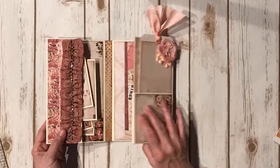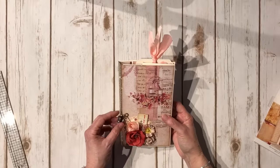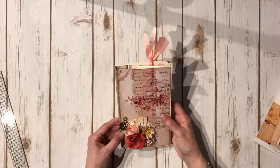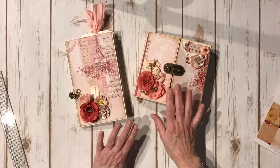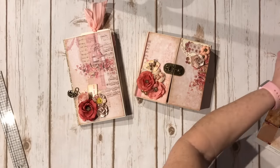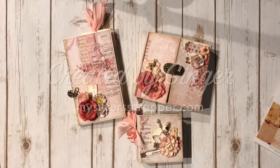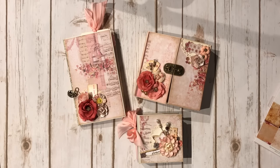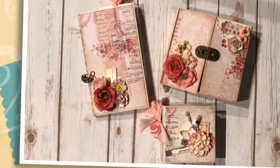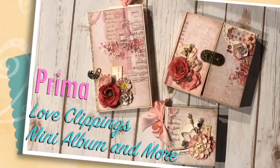So there you go - that's my other little project using the beautiful Prima Love Clippings by Frank Garcia. So I made this folio, and this tiny mini album. His books are phenomenal, and my favorite little new size is the tiny mini album. Thank you so much to Frank Garcia and Prima for letting me do this - it was wonderful. Thanks for watching. Bye!